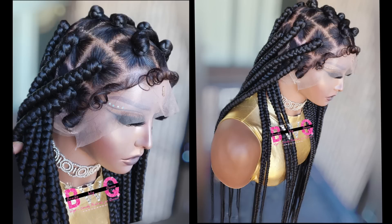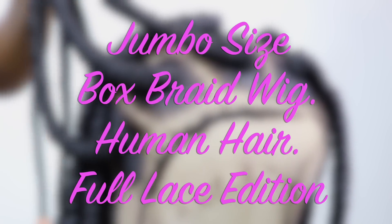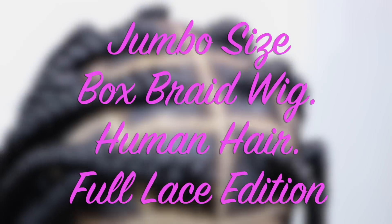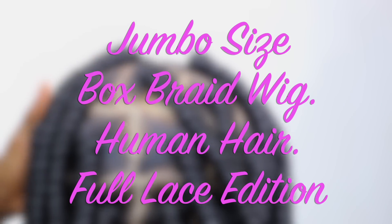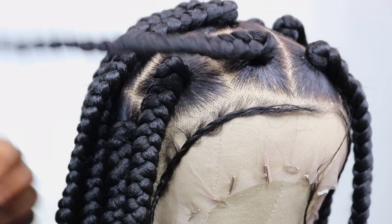Hey guys, welcome back to my channel. Today I'm going to be showing you how I made this jumbo size braided wig for a customer on a human hair full lace wig. If you are looking to shop for a braided wig that is affordable and looks beautiful, then you want to shop with us — all our info is going to be down in the description section.